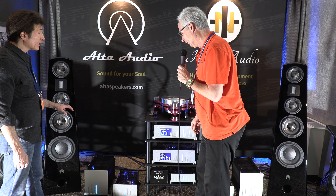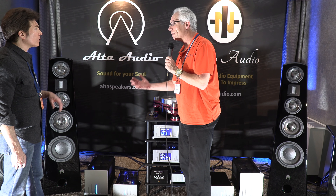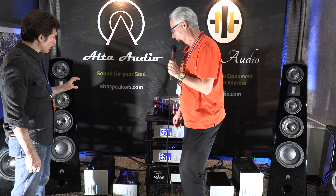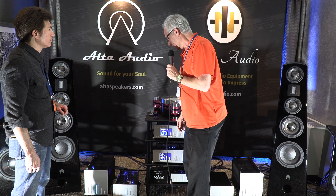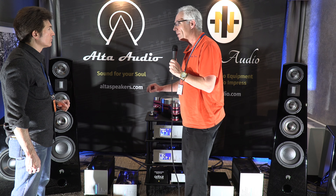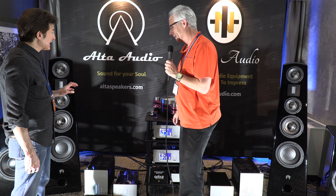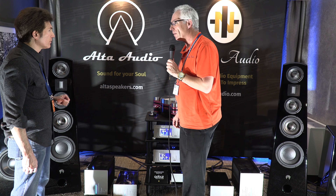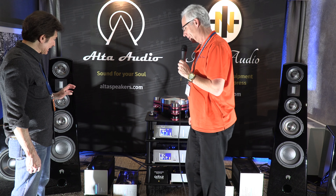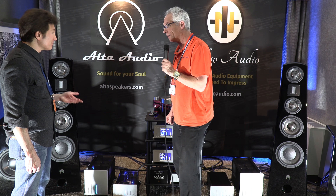Is that subwoofer amplifier able to be used with any third-party subwoofer? Yes, as long as it's a passive subwoofer. What are the crossover ranges available for the low pass? The crossover on the low pass is between 30 Hz and 200 Hz. Is slope adjustable? Yes, 12 or 24 dB. Is phase continuously adjustable? Yes, between zero and 360 degrees.